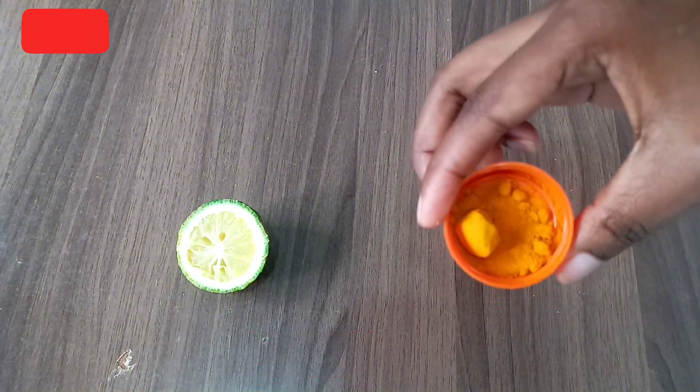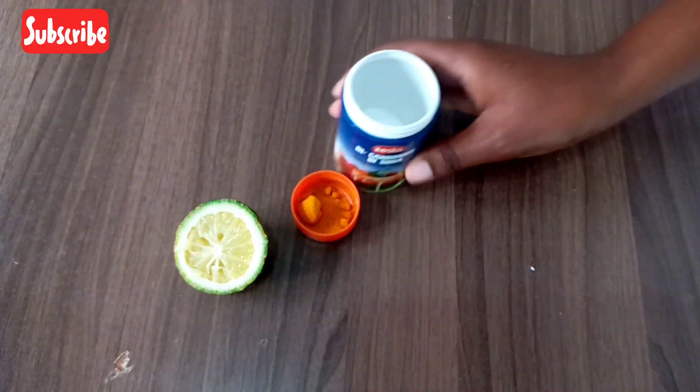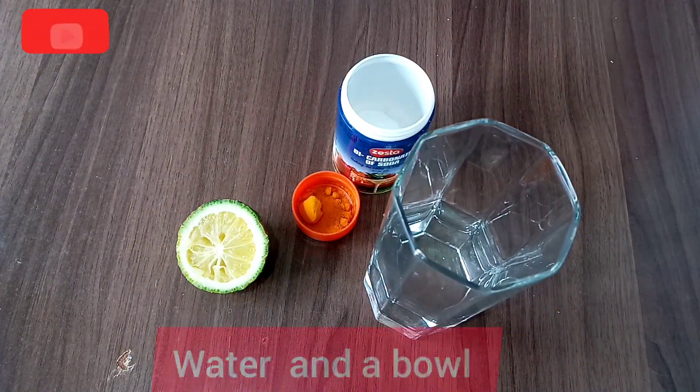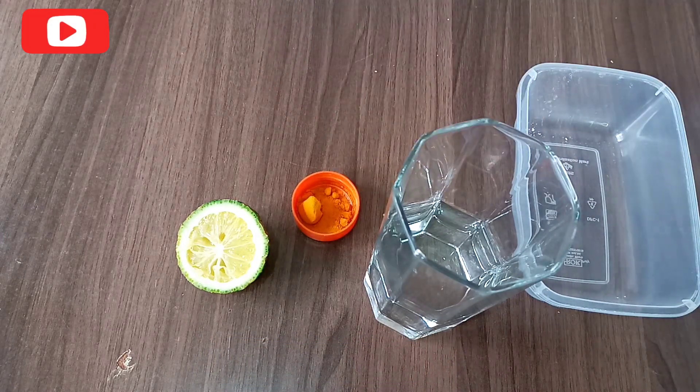turmeric, baking soda, and a little bit of water, then a bowl to mix.